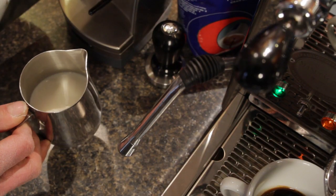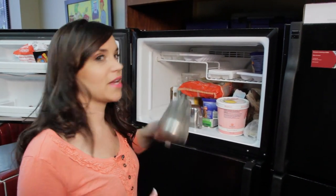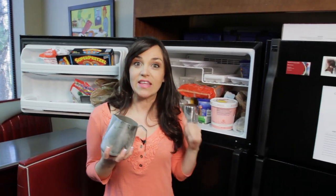Number 1: start with cold milk and a cold pitcher. It's much easier to get air into milk when it's cold. So keep the milk in the fridge and store your frothing pitcher in the freezer. Starting with a chilled pitcher gives you more time to get the air in.